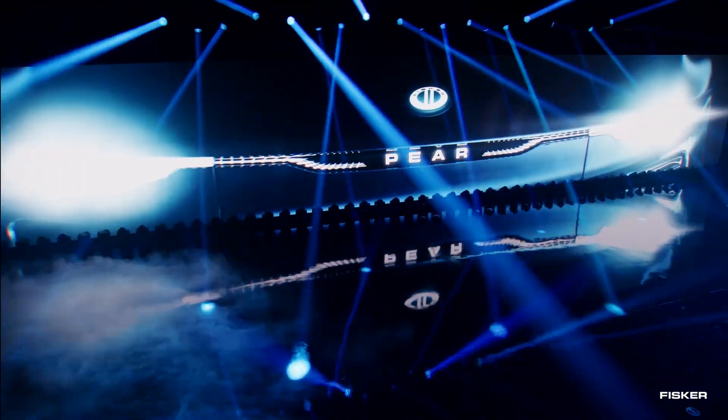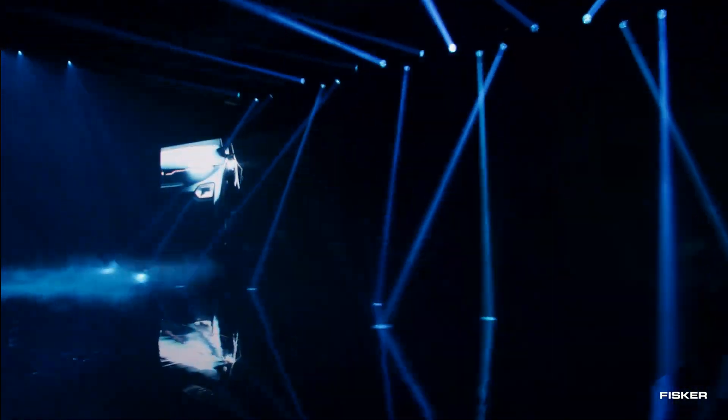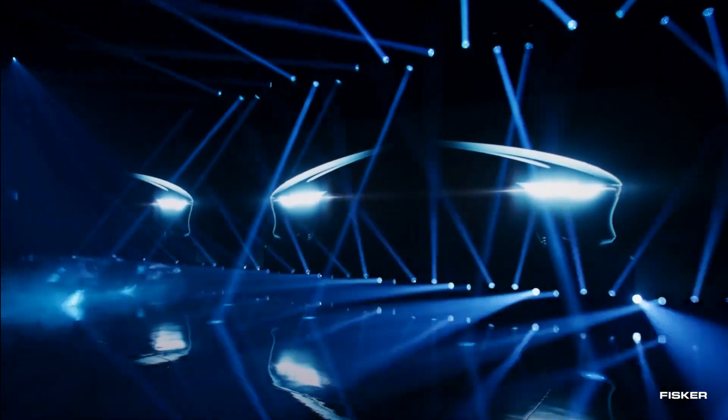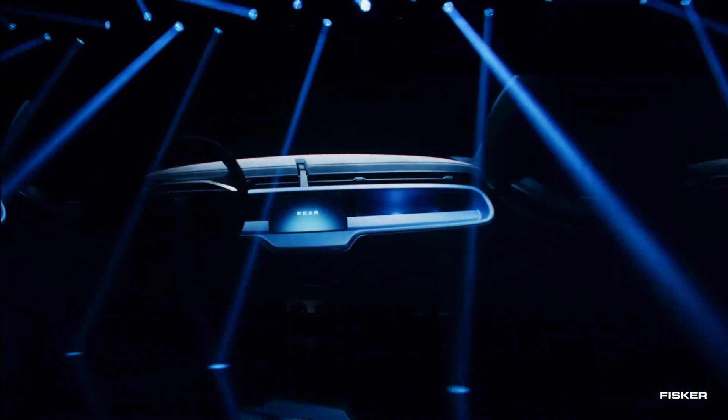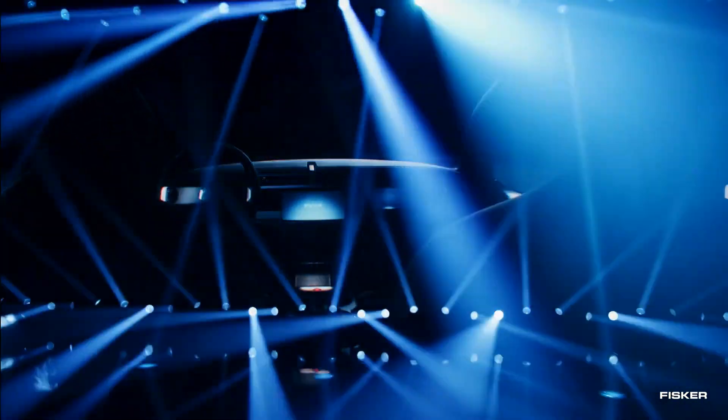As for production details, they were not disclosed during the live event. Nevertheless, Fisker mentioned that the Pear is scheduled to be released in mid-2025. Excitingly, pre-orders for all the brand's new vehicles, including the Pear, are now open on Fisker's website.